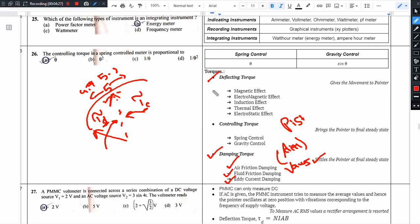To summarize: deflecting torque moves the pointer and can be achieved using magnetic effect, electromagnetic effect, induction effect — which includes electromagnetic induction on AC — thermal effect for thermal instruments, and electrostatic effect for high voltage measurements. Controlling torque is provided by spring control or gravity control.